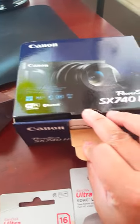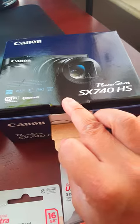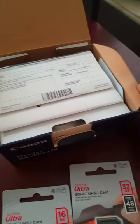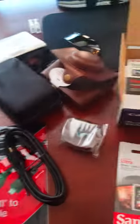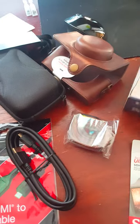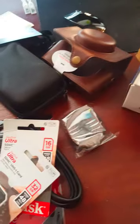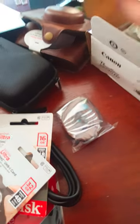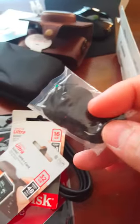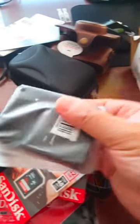Now let's unbox the 740 HS. Here's all the stuff that came with it from the last video I just made. There's the battery — two batteries, yes! So now I have two batteries, and there's a strap and two chargers.